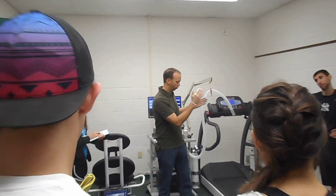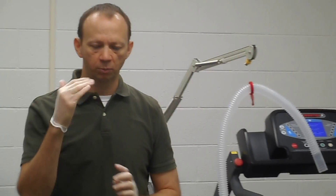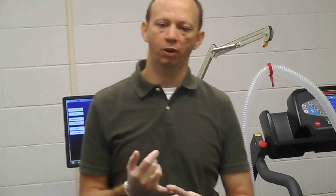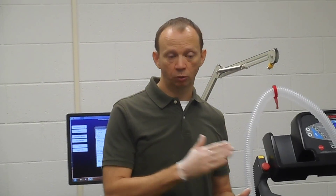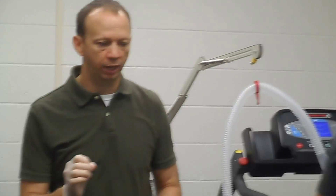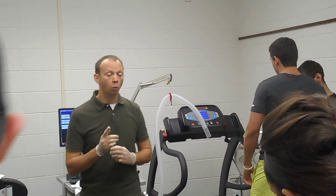Zach is going to do a VO2 max test on the treadmill. This is the procedure we'll utilize: it's going to start out walking and then every minute it's going to get harder until he's running. For the first minute, three miles per hour, then four, five, six, seven, then eight. After we get to eight miles per hour — at zero grade the whole way through — the next minute we'll go up on grade by four percent grade until he reaches exhaustion.